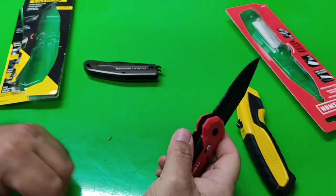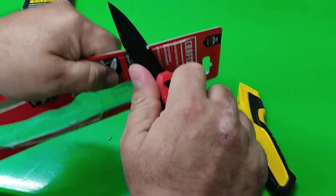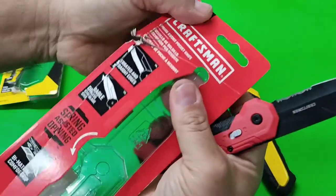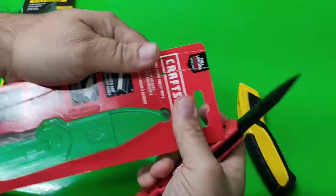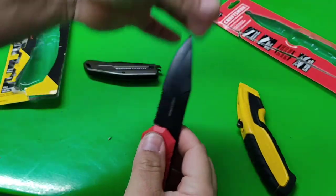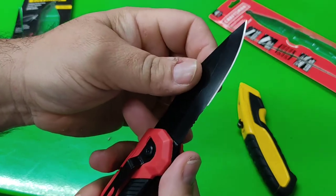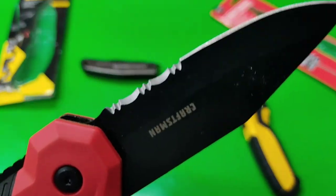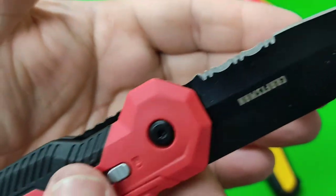Not bad. Let's see how it is cutting something. Not bad. Not too bad. They come sharp, of course, but you've got to use them to see how long they'll last being this sharp.